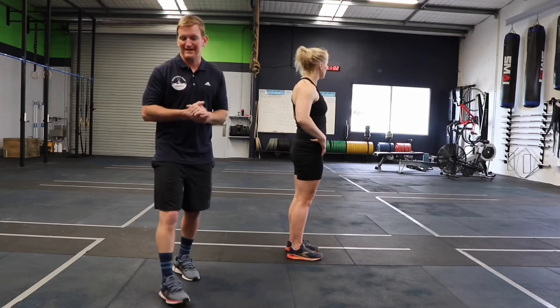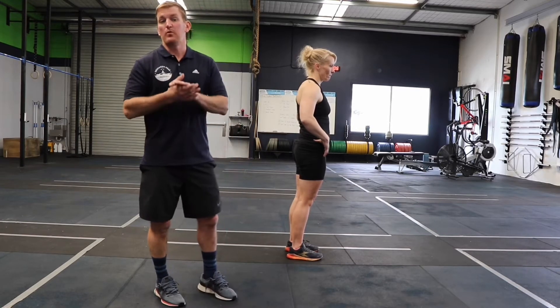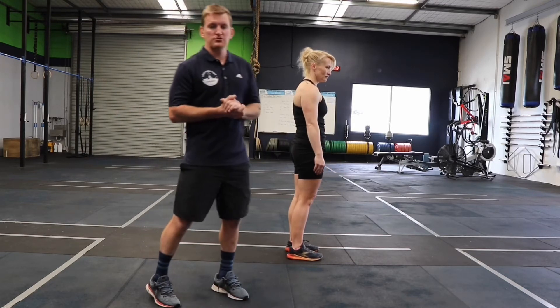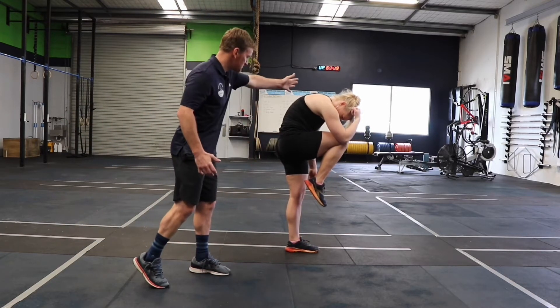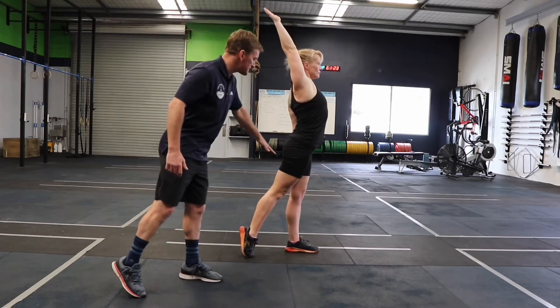So instead of thinking about single joints like your elbows, your shoulders, your knees and hips and what they're doing in movements, rather think about global flexion and extension. Shez is going to show us the flexed position where the round back comes in, and then the extended position — a nice arched back.